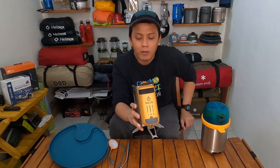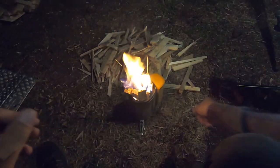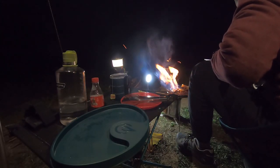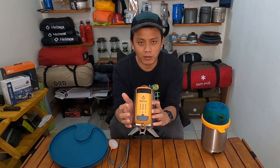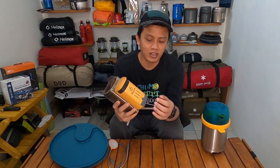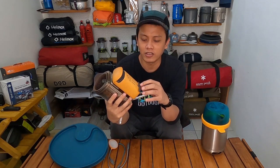It has technology that stores heat energy and converts it into electricity, which goes into this power unit. This power unit can also function as a power bank. So when burning wood in this stove, the heat energy generated can store electrical energy into this power unit — with a capacity of 2600 mAh. That's enough to charge a phone, and there's a USB port here.